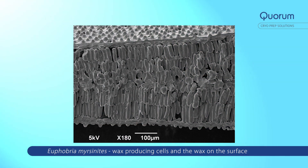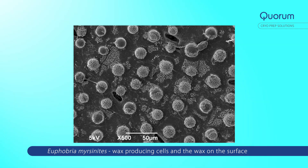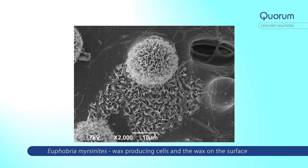Because samples can come in such a wide variety of forms — liquids, pastes, leaves, rocks — Quorum provides a full range of shuttles to allow you to mount any of these samples and transfer them into the SEM. If there is no suitable shuttle for your particular application, a custom one can always be made.